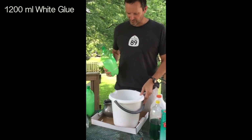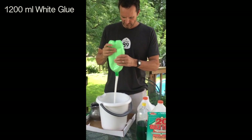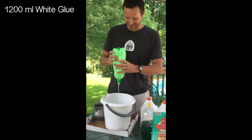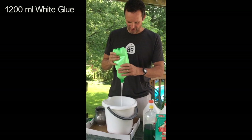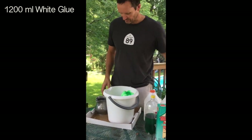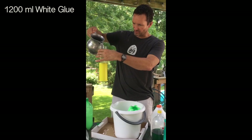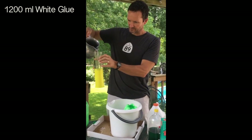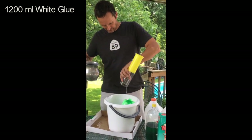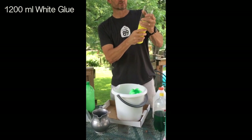Now we're going to take our 1,200 milliliters of glue, put it in a bucket, and let that drain in there for a little bit. Then we're going to add 900 milliliters of water. So it's 1,200 milliliters of glue, 900 milliliters of water. I'm just using my kitchen measuring cup here — 100 milliliters, then 500, and then 400.